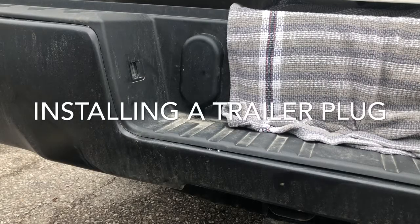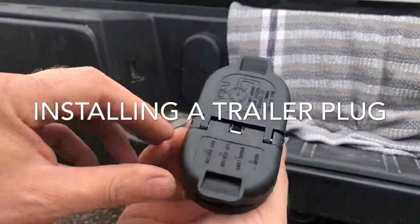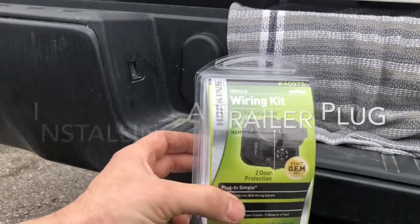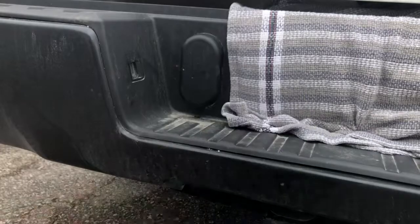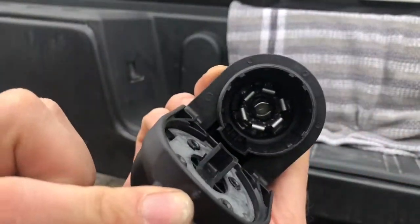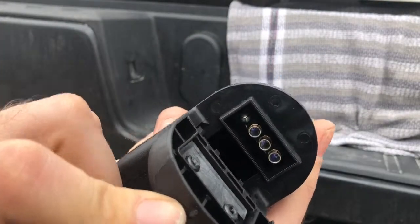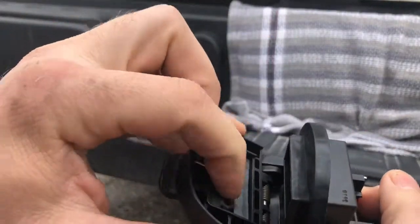We're going to install this Hopkins plug-in wiring kit. You've got your seven-way right here — the last one I got didn't have this — but this one's got a four-way, a nice little protective cover, and a little bit of rubber in here.